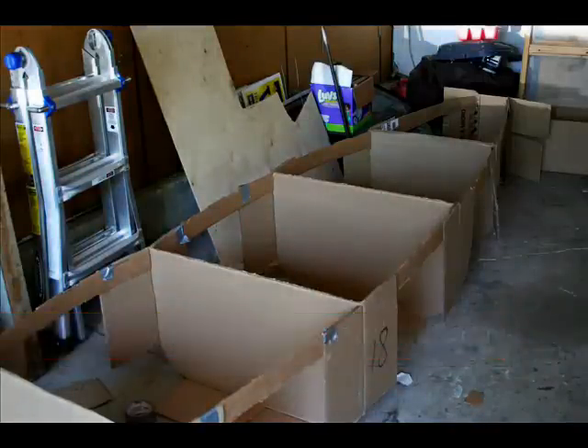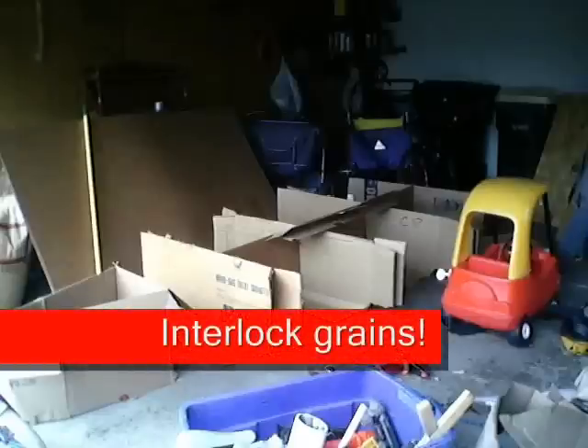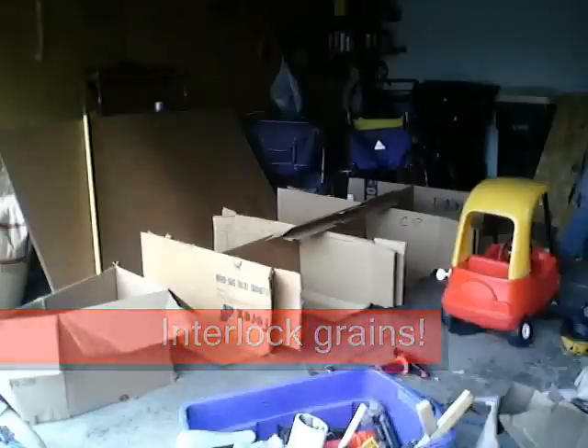Make sure when you are adding the exterior layers to interlock the grains of the cardboard. Take a look at the cardboard — it has grains on it. Turn these grains to 90 degrees, or perpendicular, to the layer before them, and then glue it on.